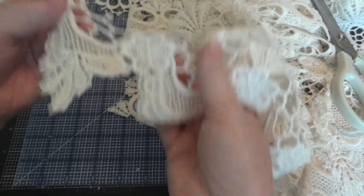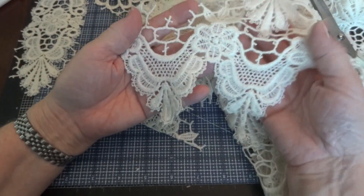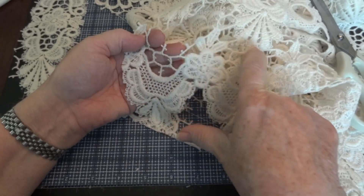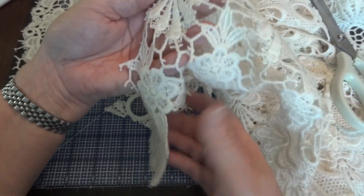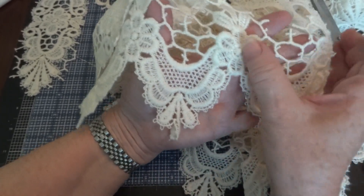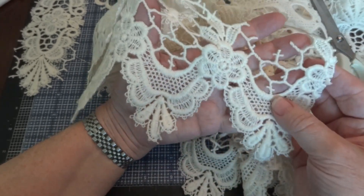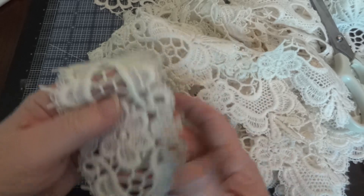And then here's the bottom — it's a little different from the top. What I would do is cut along where these appliques are and cut around them. Then I would just have this one long piece and decide what I want to do with that, using it in as many different ways as I wanted to. So that's that curtain.